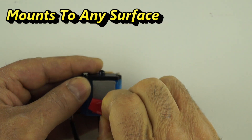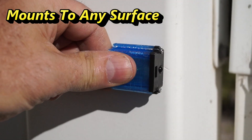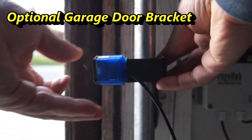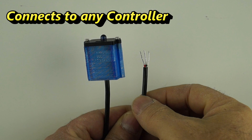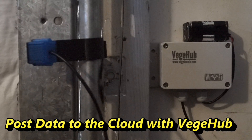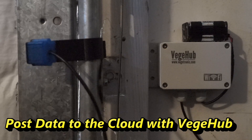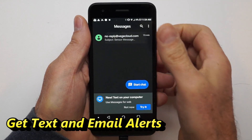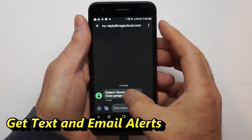It will mount to any surface with double-sided mounting tape. You can also optionally mount it to one of our garage door brackets. It has a simple 3-wire interface and you can use it with a VeggieHub and post data to a website server like VeggieCloud. If you use VeggieCloud, you can get text and email alerts when the door is left open between specified times.